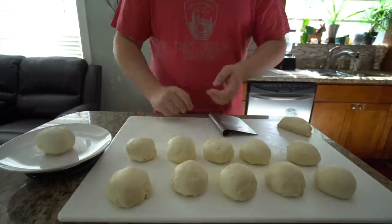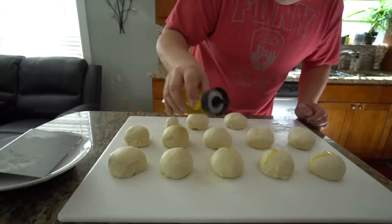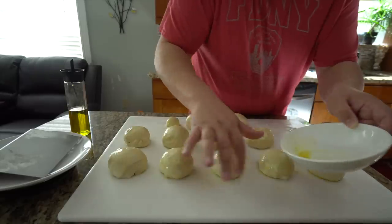Now it's time to make a pizza. We're gonna let the balls rest, but you don't want them to dry out, so I'm putting a little bit of olive oil on them so they rise nicely.